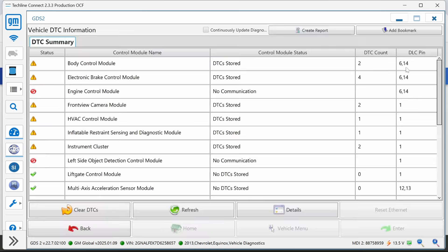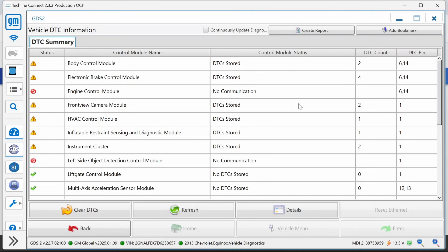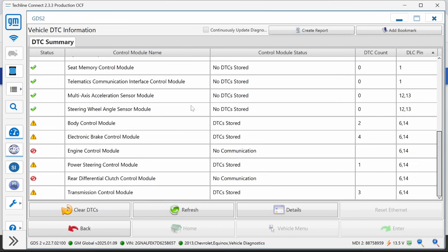The body control module is on DLC pin 6 and 14, so this is the high-speed network. DLC pin 6 and 14 — that's your high-speed CAN. We're just going to go through here and see what talks and what doesn't. We can sort by DLC pin — basically it looks like all these are communicating, including the engine control module. The power steering module is talking too. Looking at the diagram, we go through the brake control module, then to the power steering module, then to the engine control module — so that ECM is not communicating.